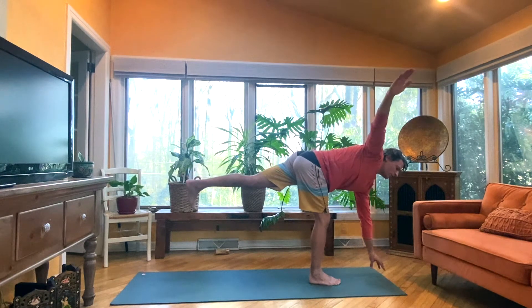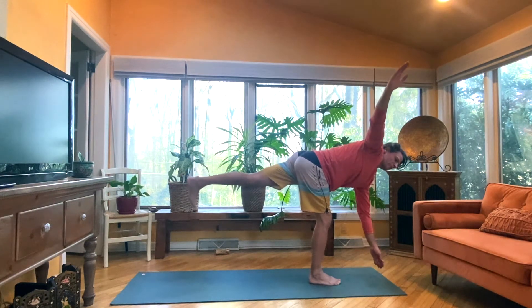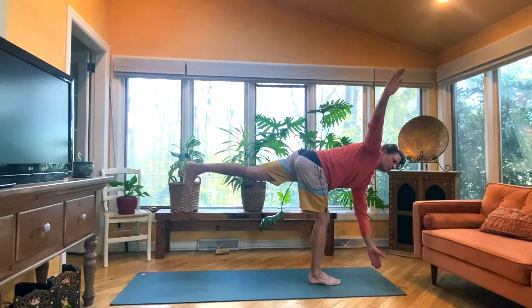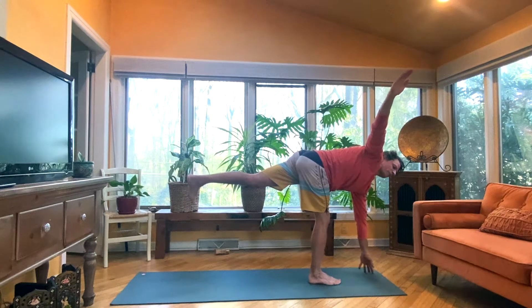Inhale, right arm up. One. I like to float this left hand. Two. Left inner thigh reaching upwards. Three. Four. Five.